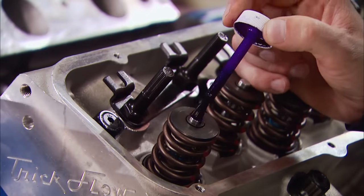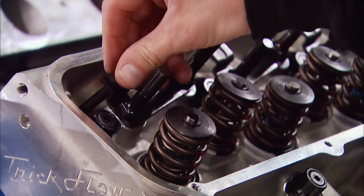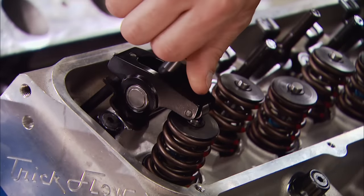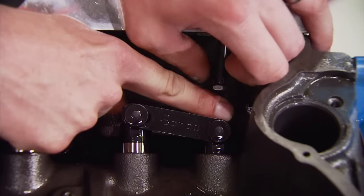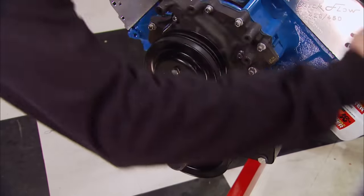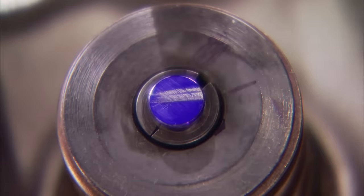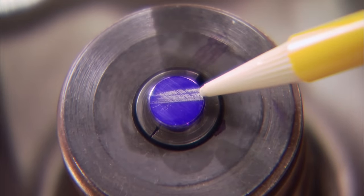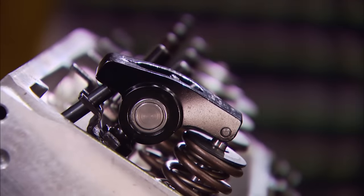First, mark the valve stem with the die chem. Now drop the checking tool into place, install the rocker arm followed by the adjustment nut. Next, extend the push rod so that the tip of the rocker is centered over the valve stem. Finally, rotate the crankshaft three rotations — this will wear a pattern into the dye on the valve stem. After that first round it looks like our push rod was a little too short, so the wear line into the die chem is above center, and we'll lengthen the push rod checking tool to bring it down to center.